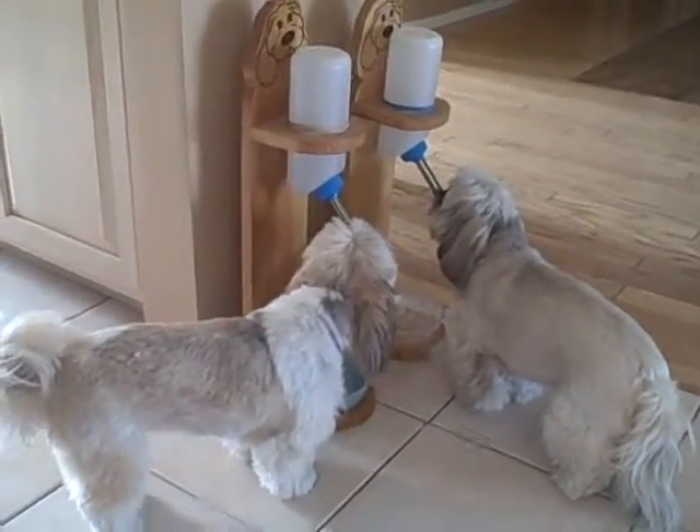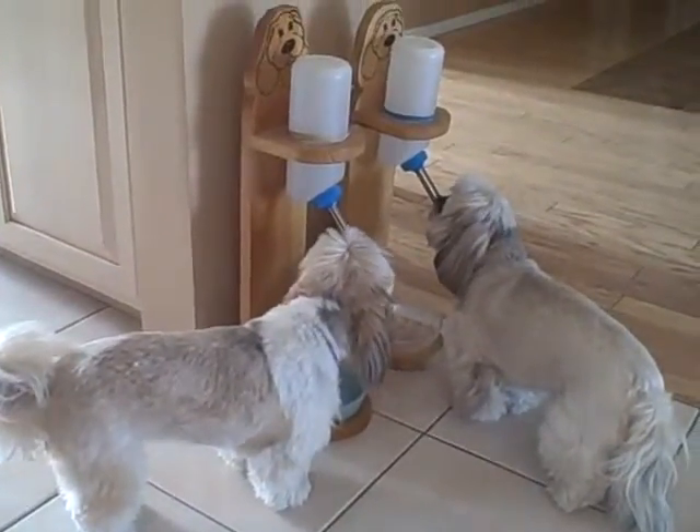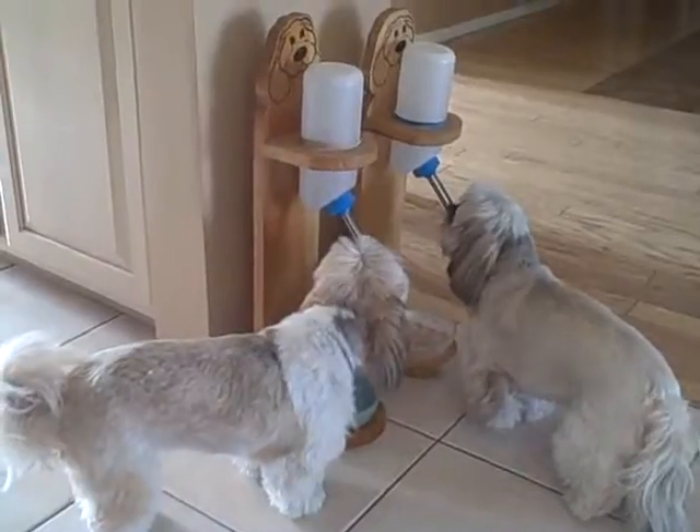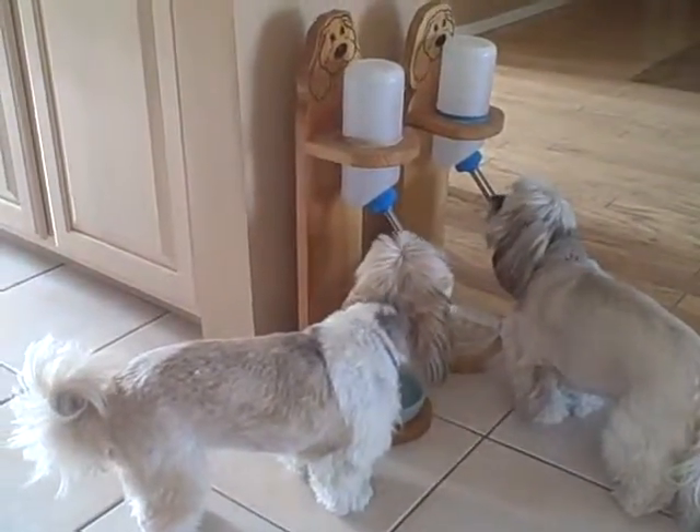They're totally self-sufficient — they just go up to it and help themselves. 32 ounces is usually less in my house with six dogs, so it's a little more refills, but one bottle will probably last a day.